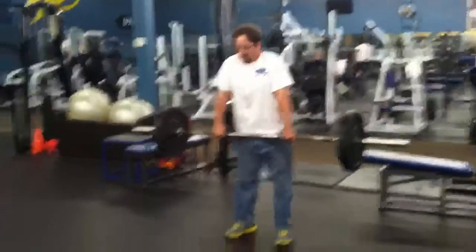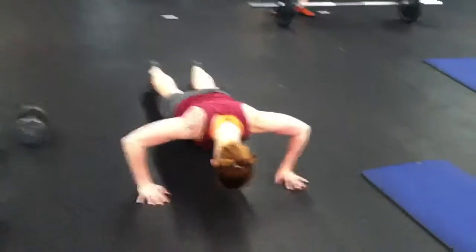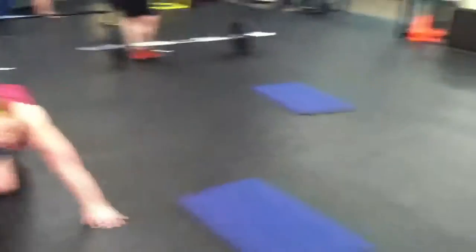You've got to show a push-up hold, which is just a push-up halfway. And the last exercise we haven't covered was a squat hold.